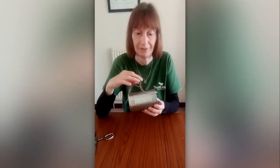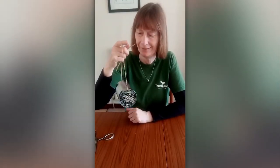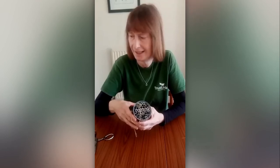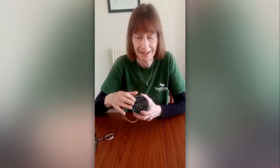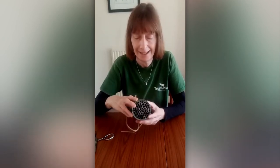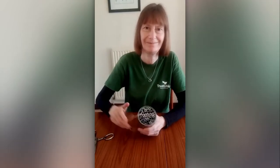And then you have a nice little bee house! You might want to paint it — I haven't done this, but it could be really nice in whatever color you like. I'm going to go and hang this in my garden now. Please send us photos of what you've made and let us know if you get any bees living in your bee house. Good luck with that and I'll catch up with you soon — bye!